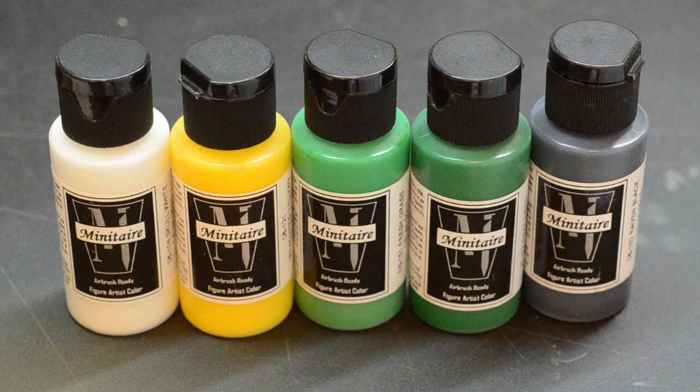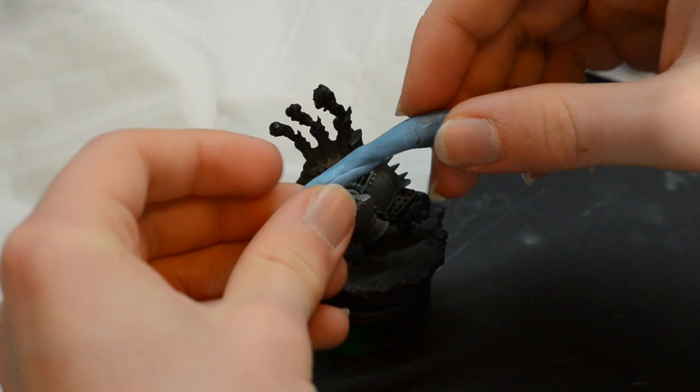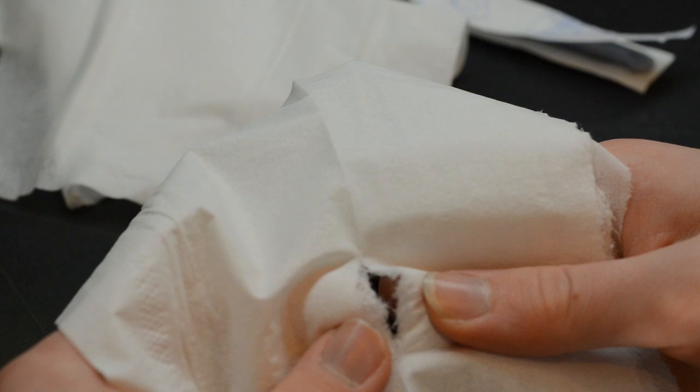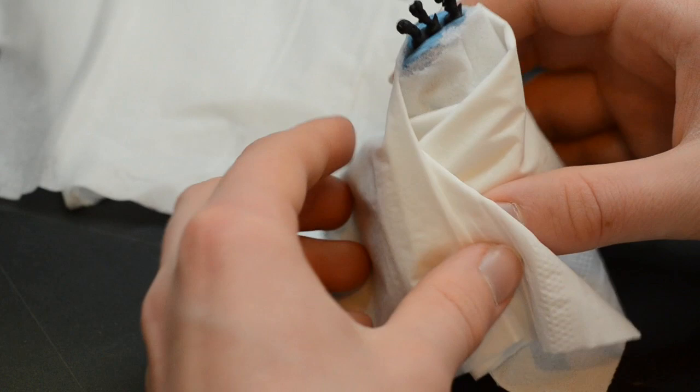Now I'm going to be painting in the smoke and flame effect on the top of the jack, using a progression of Minotaur paints. Basically you just start off with a white, work through to a yellow, work through a couple of green tones, and then all the way down to a pure black. You can use any colour from any line. Now I mask off the rest of the model so I've just got the flames showing, because I don't want to accidentally get any green paint onto the nice grey armour. I take a bit of blue tack — otherwise known as poster putty — apply that around the flame areas, then grab a tissue with a hole in it and push it into the poster putty.